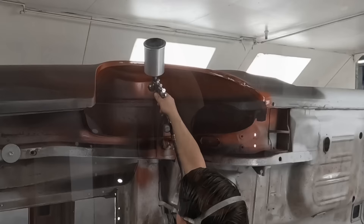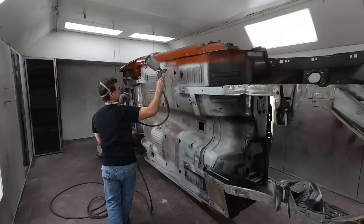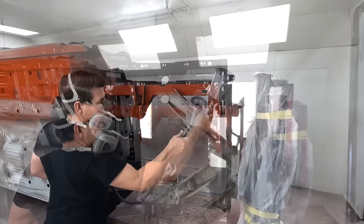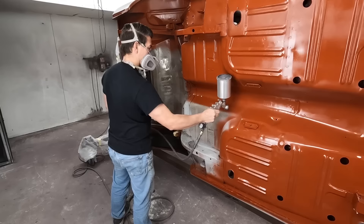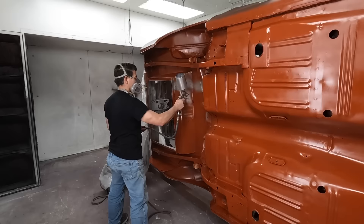Red oxide primer is basically the same stuff as sealer - it's just in red. They actually make sealers in different colors for different colors of paint. When you spray a sealer on a surface and you're going to spray paint on top, you want it to be pretty close to the same color. So you use a red sealer if you're spraying red paint. There's DP90 which is black, DP48 which is white, DP50 which is red. Ford used red oxide mainly as a corrosion preventative, but it's the same process and the same exact product.